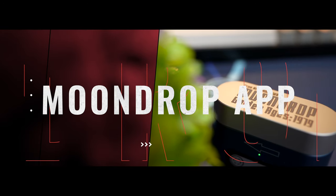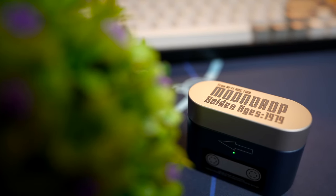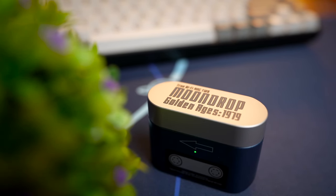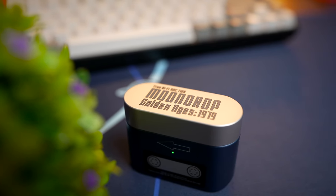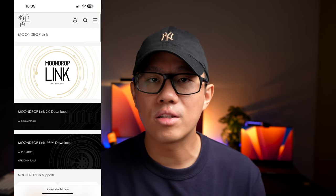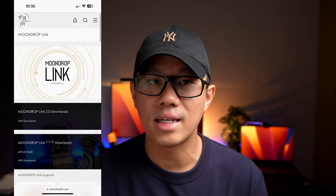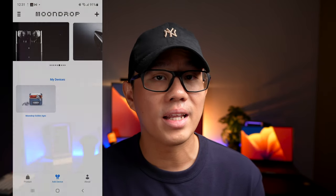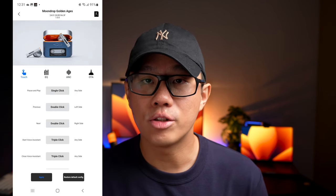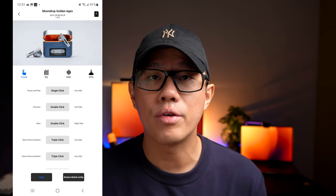The Golden Ages uses the Moondrop Link 2 app, and getting it is not the most straightforward thing to do. For starters, you don't have this app supported on iOS, so you need an Android phone. You also can't download it over the Play Store natively, so you need to go to Moondrop's website to download an APK file and install it. However, inside you do get a pretty high-quality looking app, with the Golden Ages earbuds case on your homepage, and the first page lets you remap your earbuds controls — very comprehensive with a lot to customize.